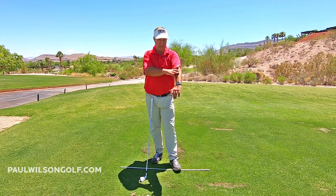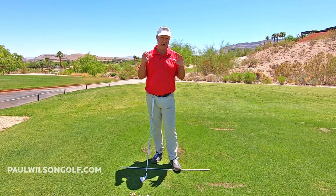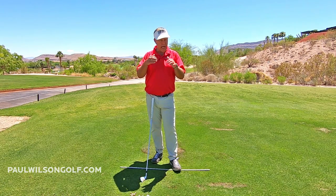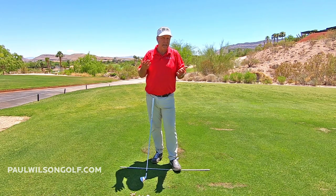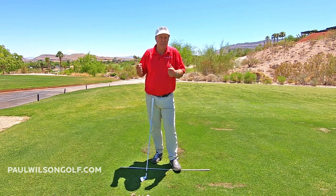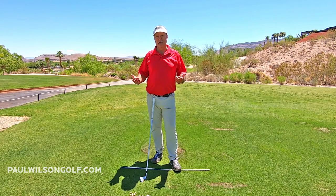So take a look at your arms. See if you're trying to force it. Do the drill, get used to the sensation, and then over time just keep it a little bit off your neck. Pretty soon you'll have a nice looking backswing that's relaxed instead of all locked up and trying to hit it hard with your arms.